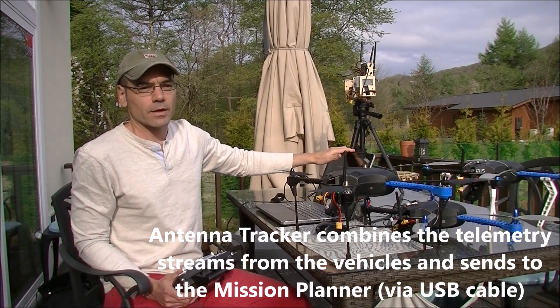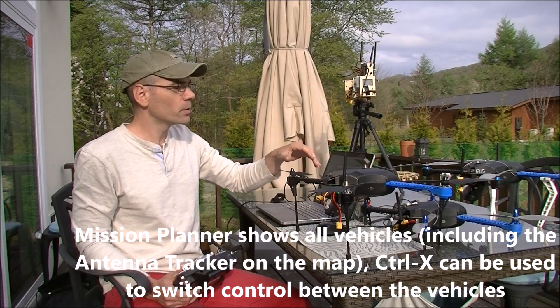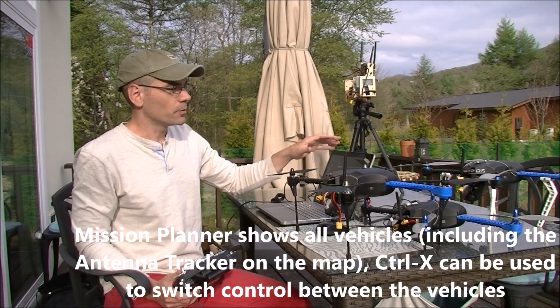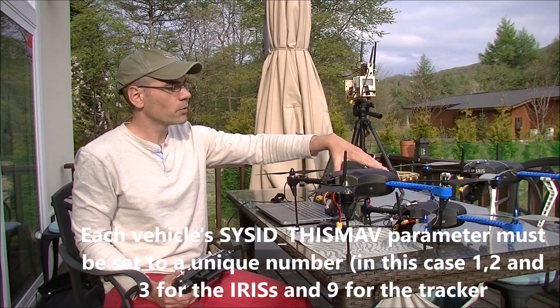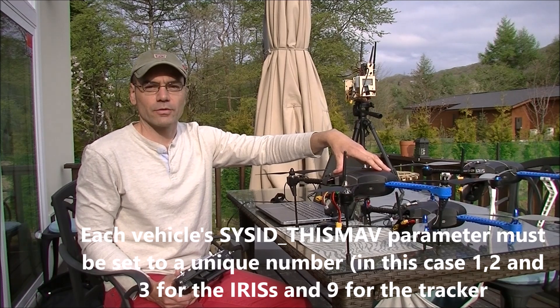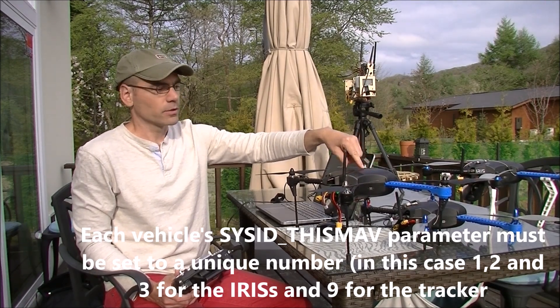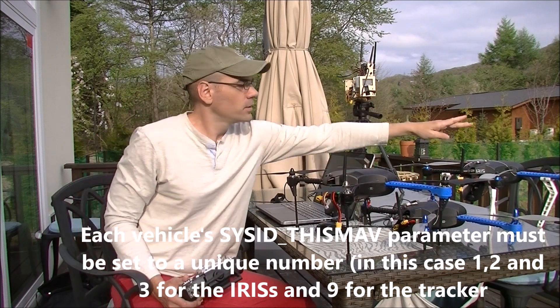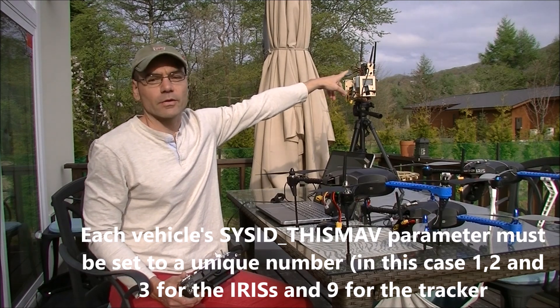Mission Planner was extended maybe six months ago so that it can deal with multiple vehicles at the same time. For each vehicle I had to go into its parameter list and change the SYSID_MYMAV so that it was a unique number. So this is 1, this is 2, this is 3, and I set the antenna tracker to be number 9.